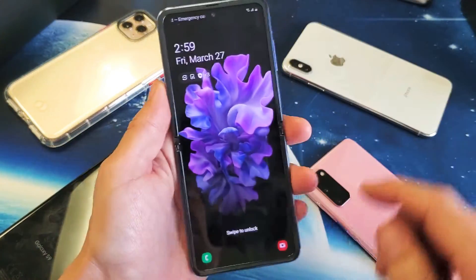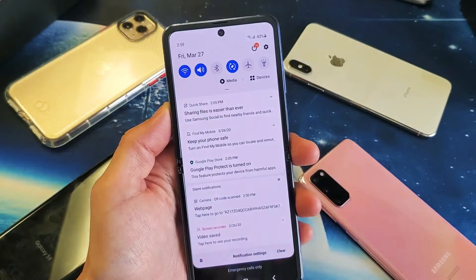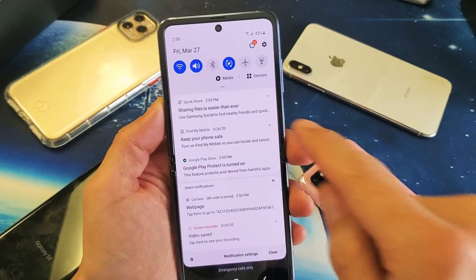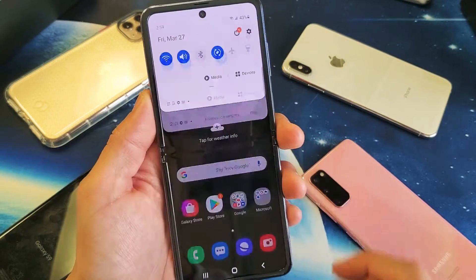So what you're going to do is swipe down, and then with that horizontal line right there, swipe down again and then you'll see wireless power share here.